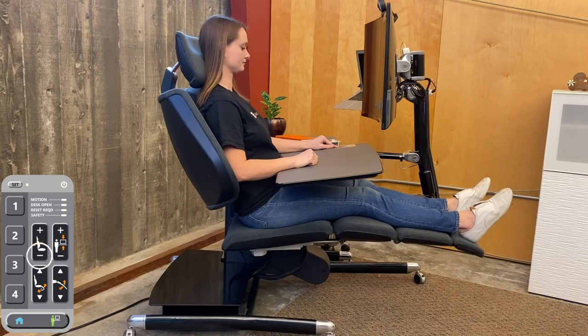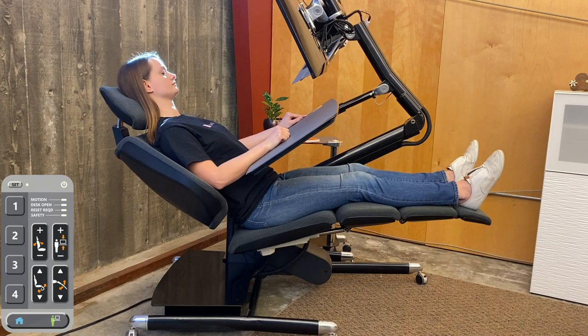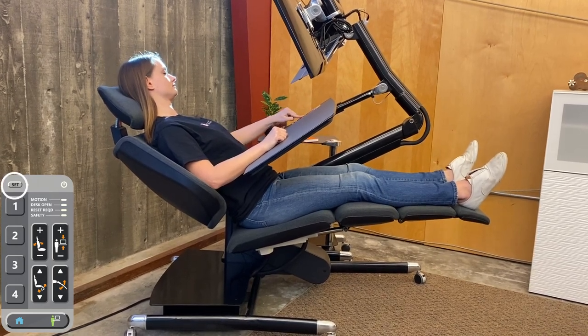Press the highlighted button until you are in a reclined, zero-g position. Press set, then three.